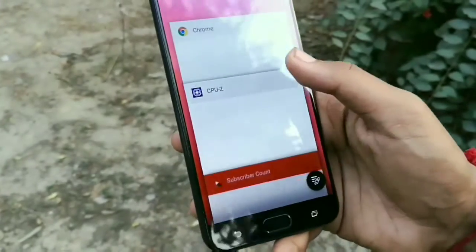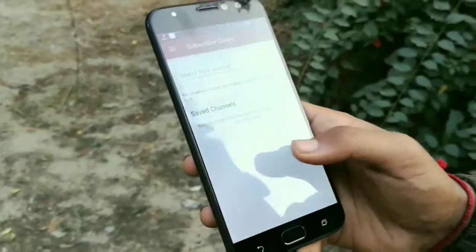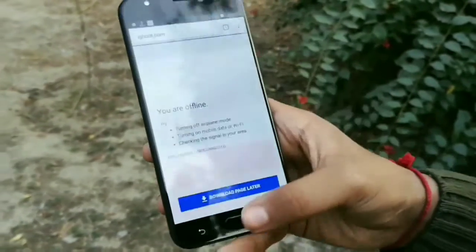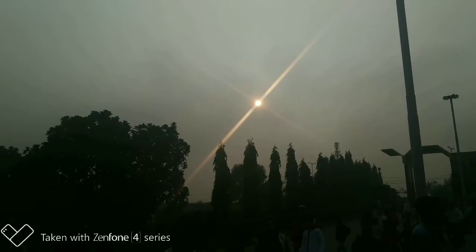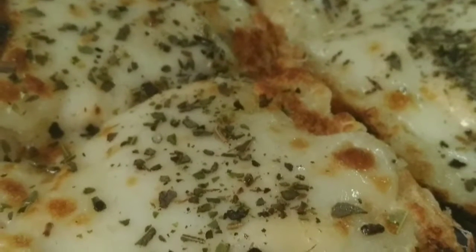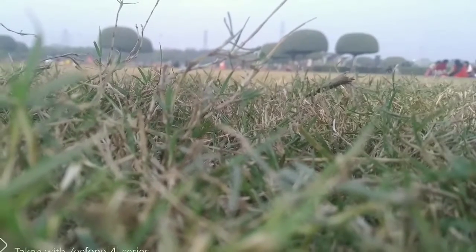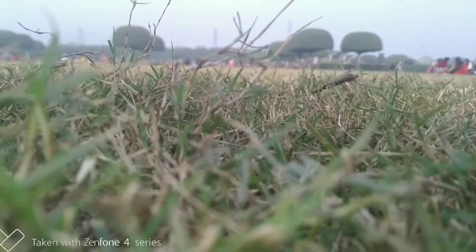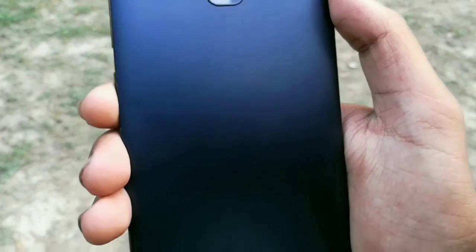I compared the camera with the Honor 8 and it wasn't able to win. I don't know why, but this phone is good. If I talk about selfies, they are amazing. But the back camera is somewhat compromised — it doesn't fully satisfy you. Overall, the front camera and the speed of this phone are its strong points.